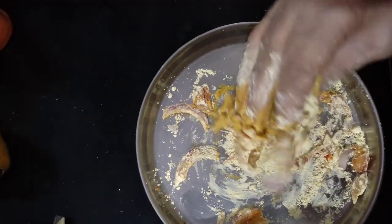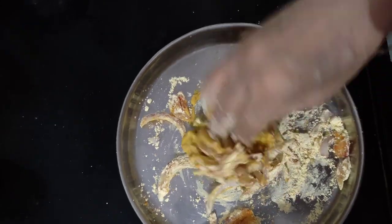This is a typical Maharashtrian food which tastes very good. Let's see how we make both of them.